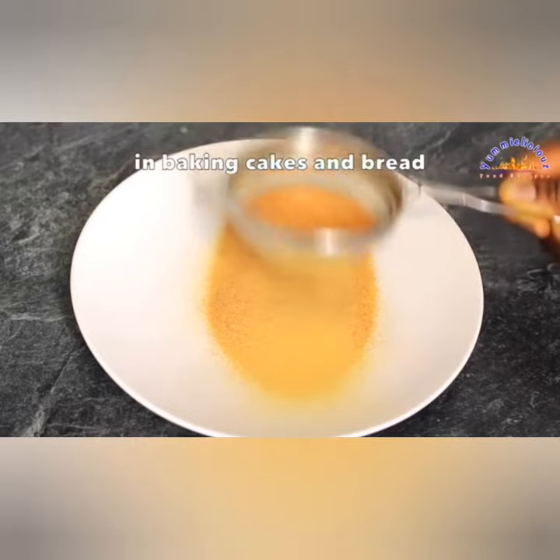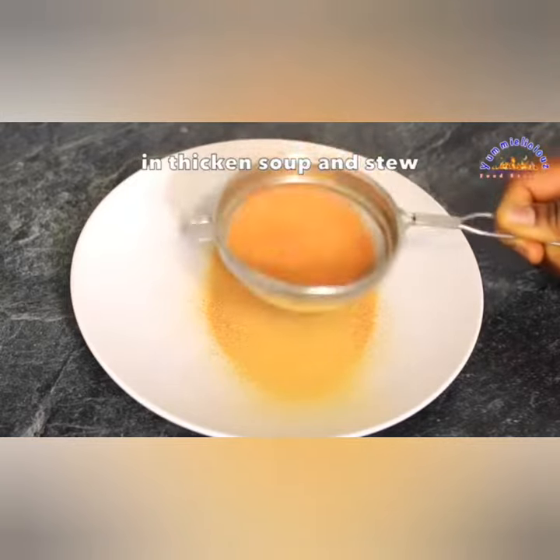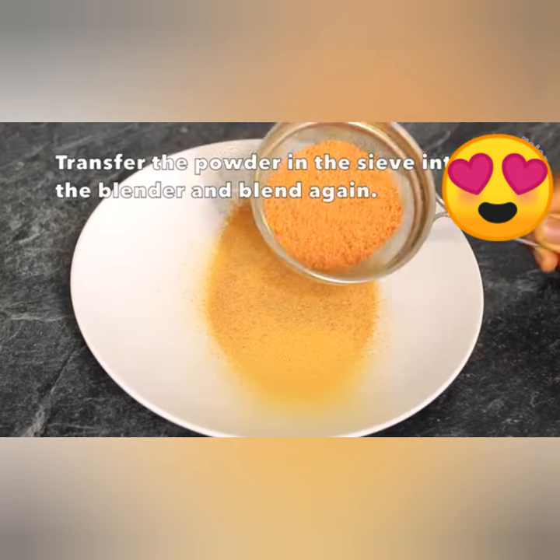I just blend it and now I'm sifting it. Then you put it again in your grinder and grind it a second time, and your carrot powder is ready.